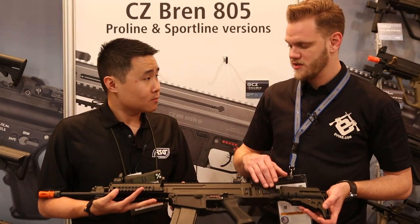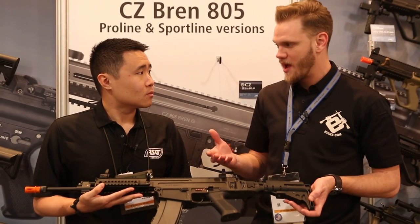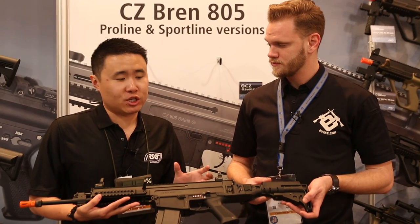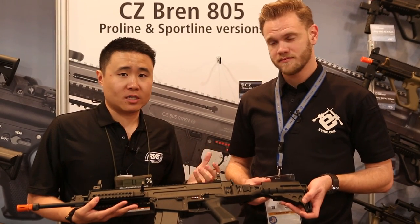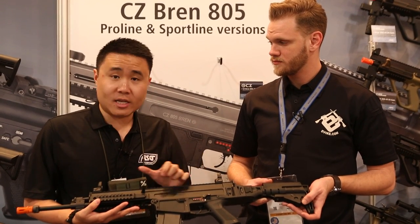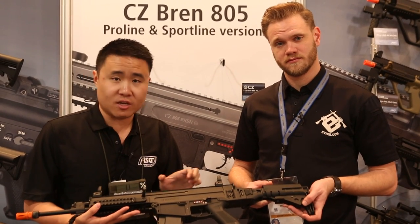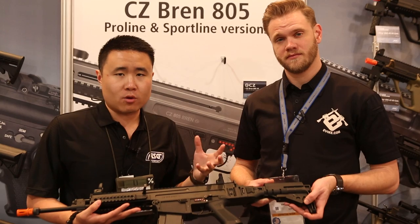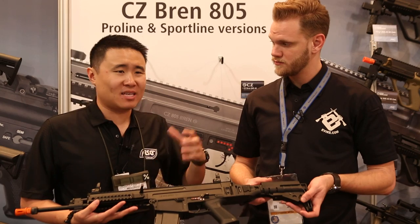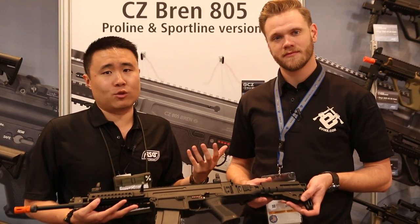For those curious about the gearbox, it uses a pretty standardized shell — a version 3 shell with a cutout in the back for a quick-detach or quick-swap spring system. Certain components will be unique to the brand, such as the air nozzle, which is longer to accommodate the receiver design. We'll offer those proprietary parts available separately, but for the most common parts you'd want to replace — like the piston, piston head, and gears — you'll be able to swap in standard V2/V3 parts, no problem.